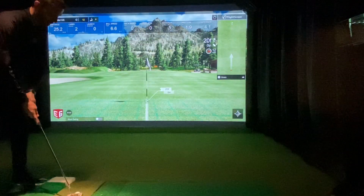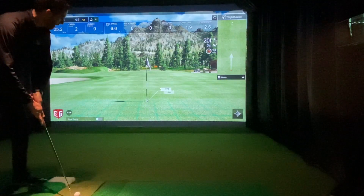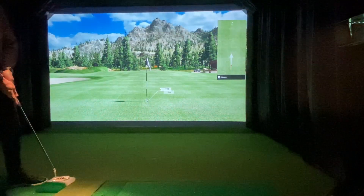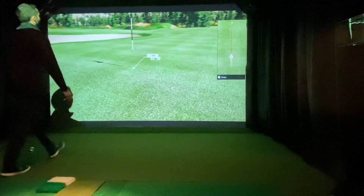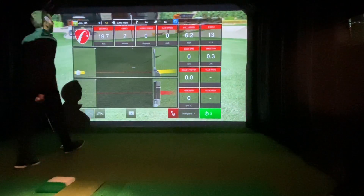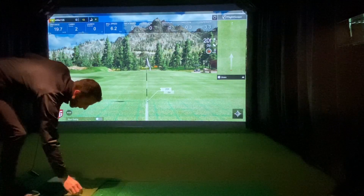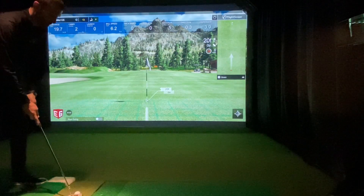It is a flat putt. It's not uphill. It's pretty easy to carry it 20 feet when it's flat. That one should be pretty close — look at that! Finally figured the speed out. That was right in the center that time. Definitely shows that if you hit the 20-foot putt properly, it looks like it's going to read right.